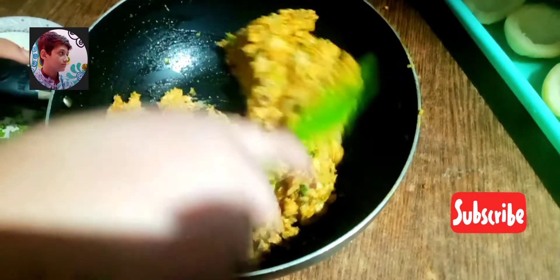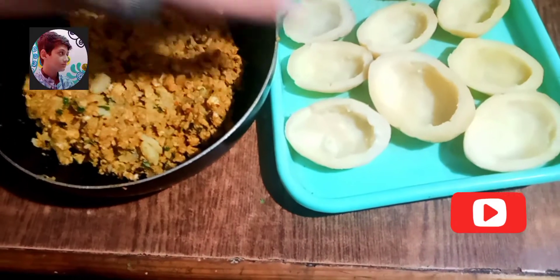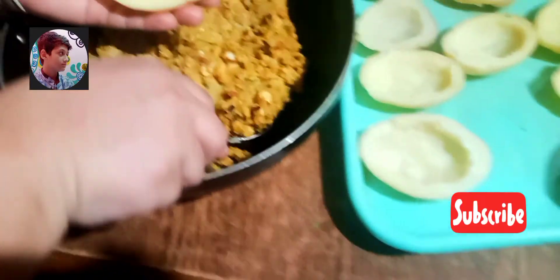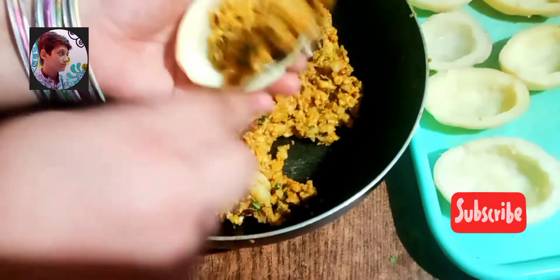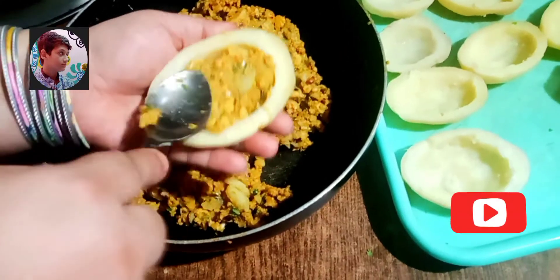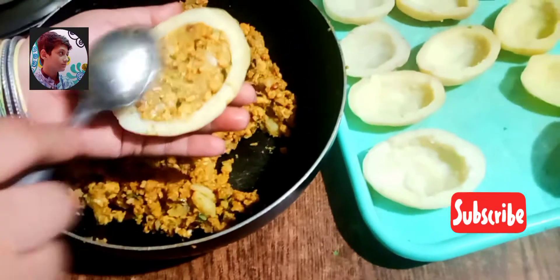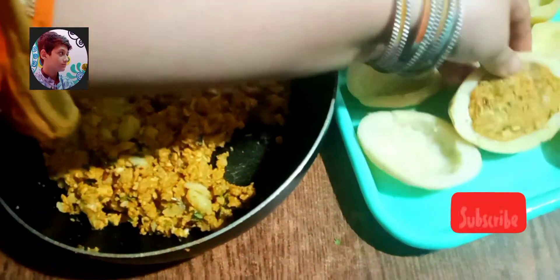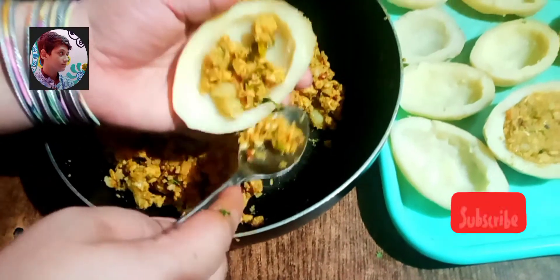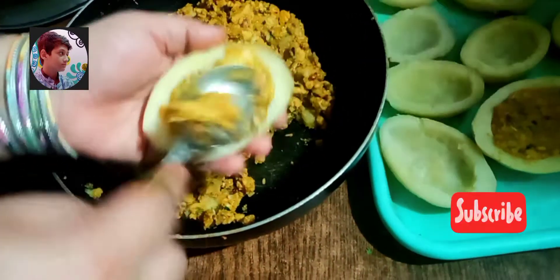We will mix it very very well — it's a mega brilliant taste! Ab hum is material ko potato mein stuff karenge. Hai na cool idea? Keema hole ke andar hona chahiye, hole se bahar nahin hona chahiye. Upar se hum spoon ki madad se level press kar denge. Potato ki jo boundary hai wo nazar aani chahiye. Isi tarah se hum saare potatoes ki stuffing karenge.